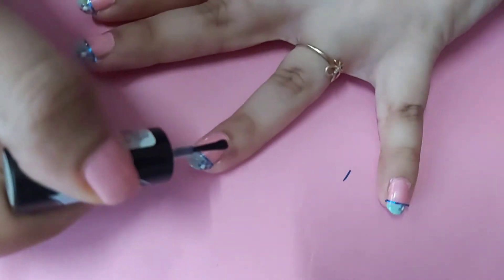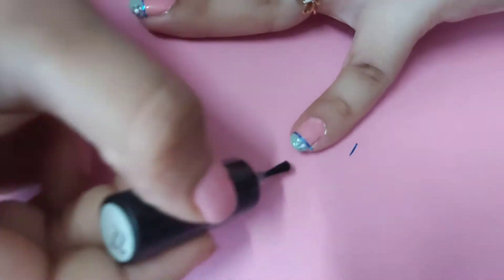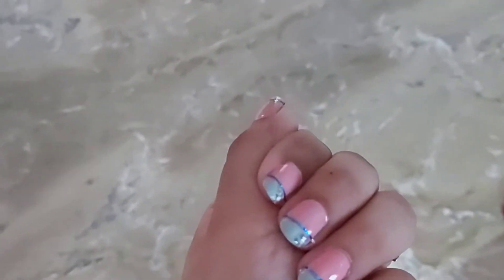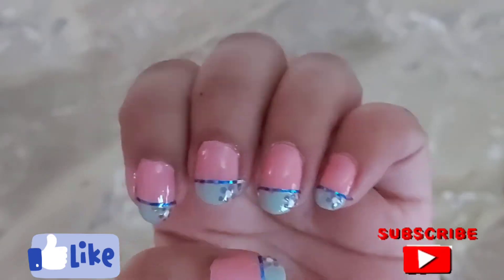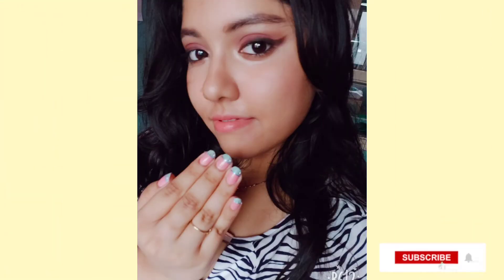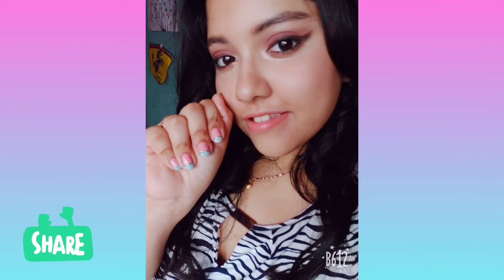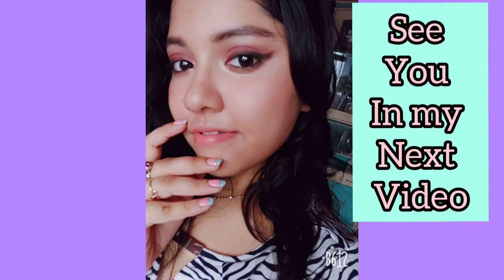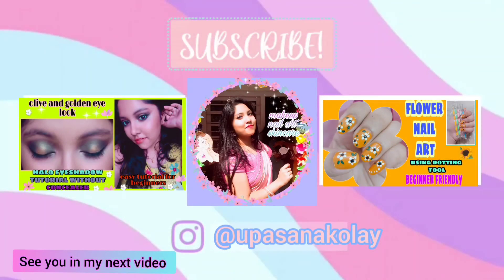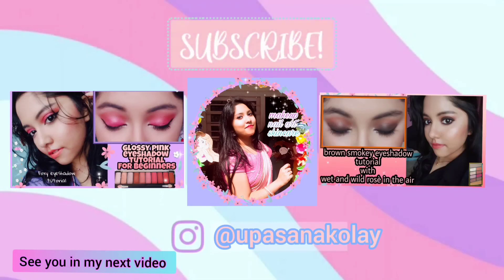Lastly, I will be applying the top coat on my nails to make the manicure last much longer. Did you like my pastel nail art tutorial? If yes, smash the like button, subscribe to my channel, and click the bell icon. Share this video with your friends and family, and I will see you in my next video. Till then, take care and bye bye!